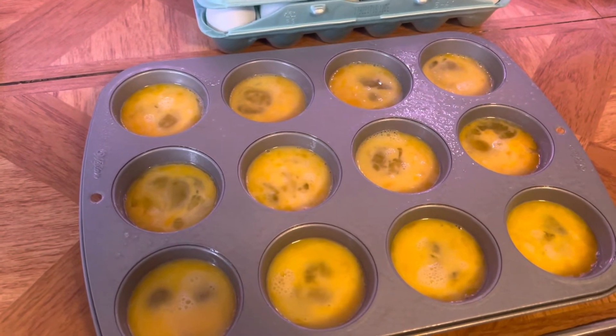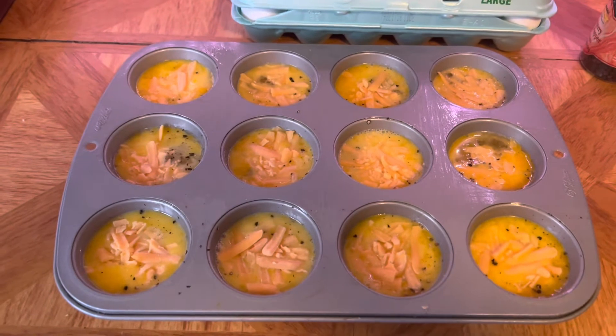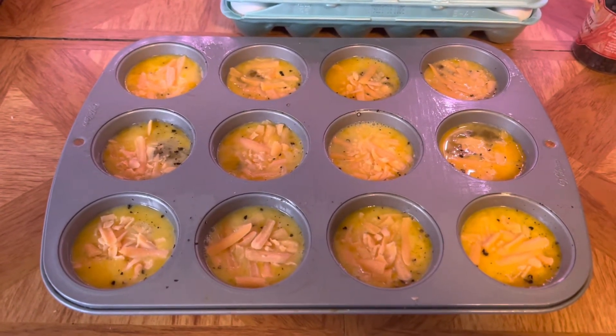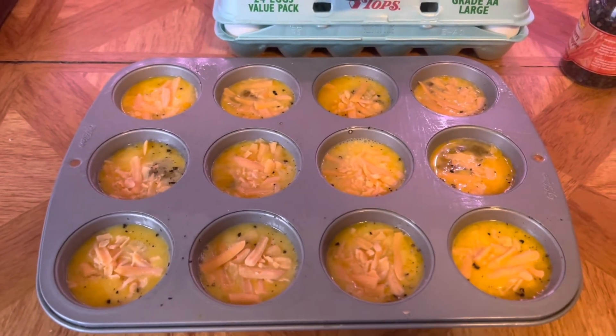Salt, pepper, and cheddar cheese is what I'm going to add to these. I did weigh out my cheese — obviously you don't have to do that. There is 0.25 grams of cheese in each of these, so a quarter of a gram, and I'm going to do all the math here in a second for all of the calories for each one of these egg bites.